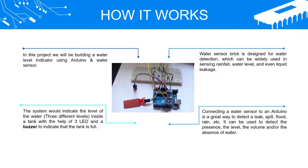In this project, we will be building a water level indicator using Arduino and a water sensor. The system will indicate the level of water at three different levels inside a tank with the help of 3 LEDs and a buzzer to indicate that the tank is full.